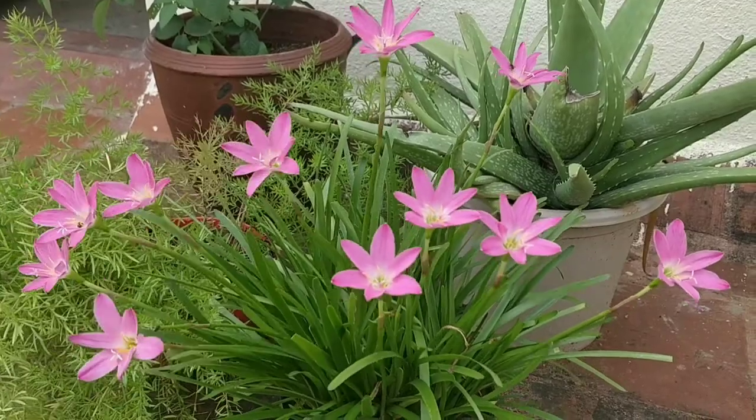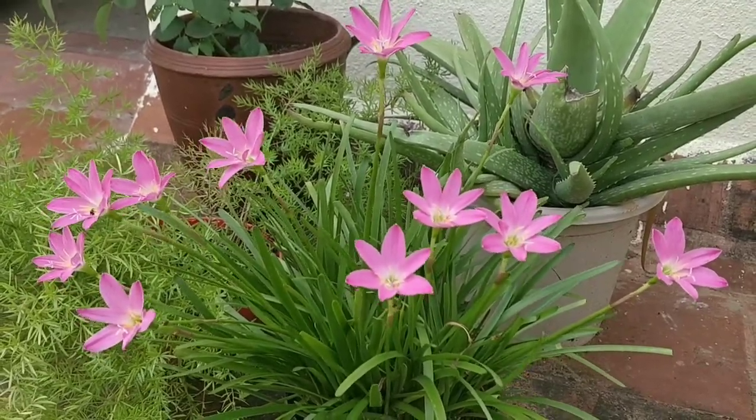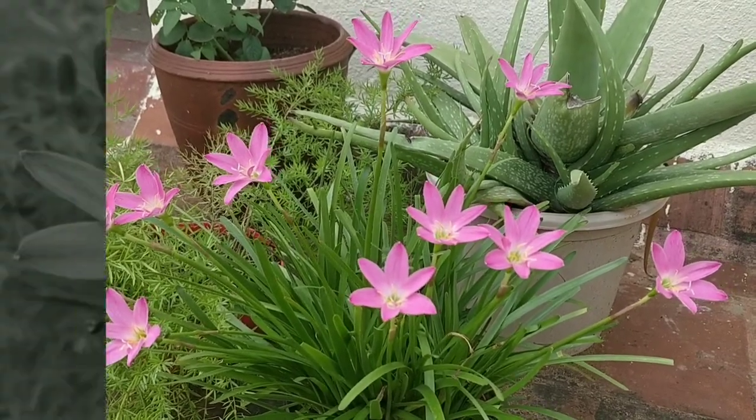Hello friends, greetings for the day. Welcome to My Little Green Space with me, Michael. In today's video, we are going to discuss about rain lilies.